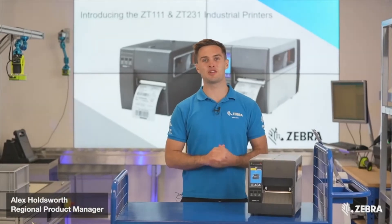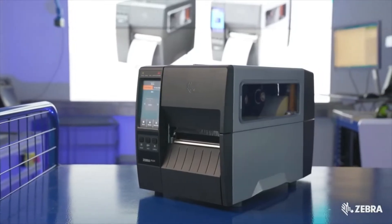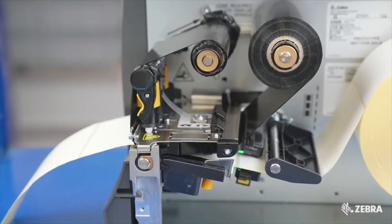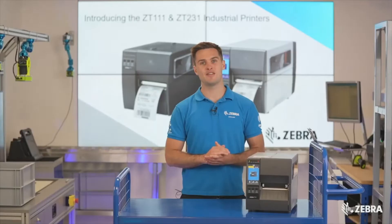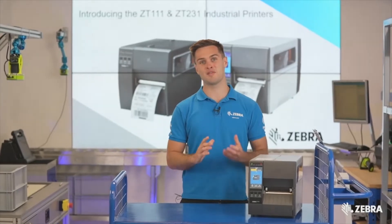Zebra is delighted to be launching the brand new ZT231 industrial printer, replacing the ZT230. The product has been intelligently engineered to bring a huge range of features to an affordable price point. This is why the ZT231 industrial printer is the perfect printer for you.